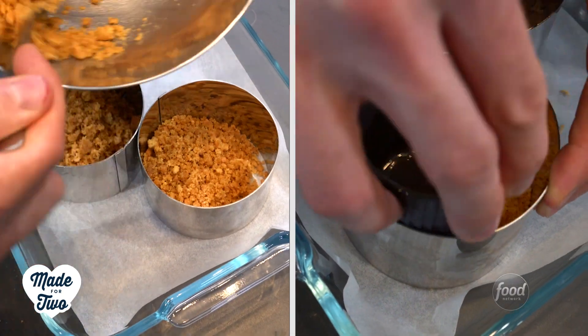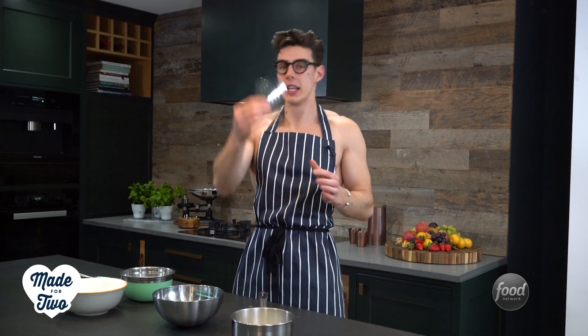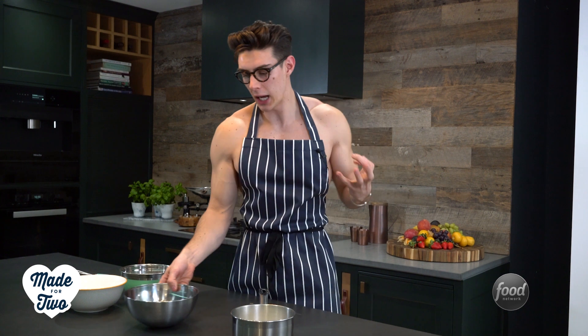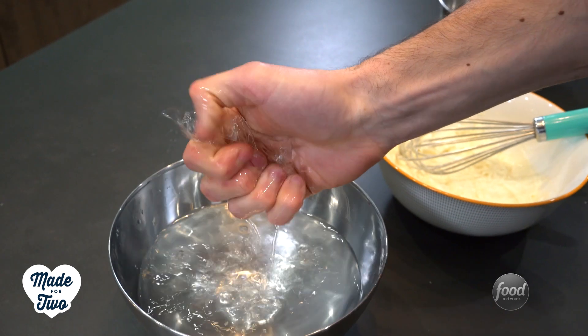While we make the cheesecake mixture, we're gonna get on the cheesecake filling. This filling is no-bake and it's gonna set with gelatin. The reason we use gelatin is because if we bake the cheesecake, the heat in the oven will discolor it — and we want a beautiful vibrant pink color. If we put it in the oven and it turns brown, it's not gonna look good. So take your gelatin, put it in some cold water, let it bloom, then heat up some milk just until it's hot, drain the gelatin, and whisk it in.